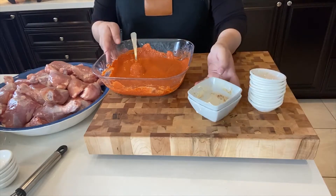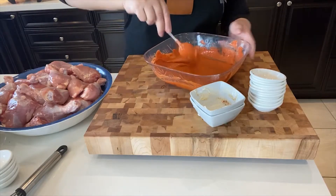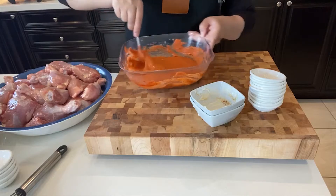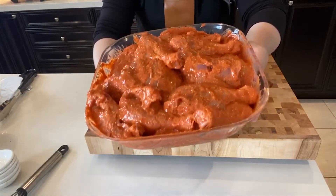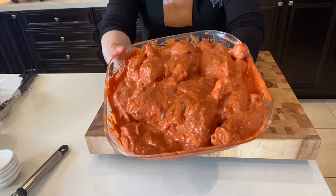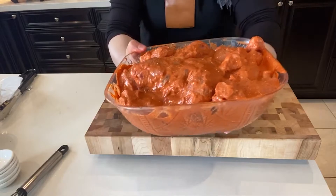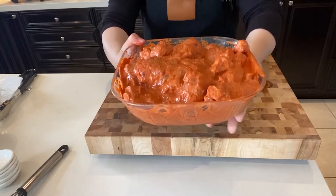I'm going to make this recipe in an electric skillet, so I'll take you over to the skillet and show you how it's cooking throughout the process. This is how the chicken looks, nicely covered in that marinade I just made. Next, I'm going to add these pieces into the skillet and start the cooking process.